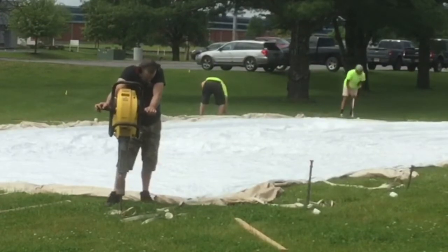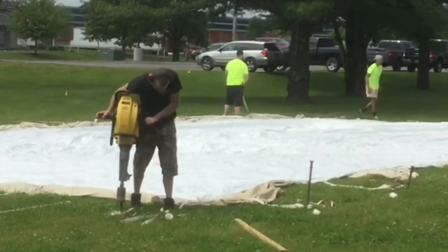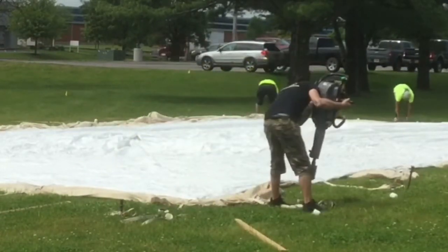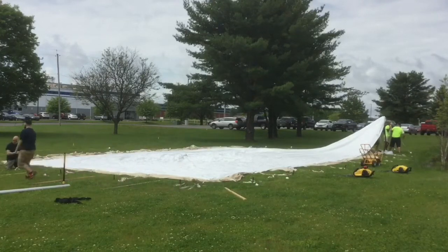Someone is going around jack hammering all the stakes down that have been prepped. You have to hammer them in a little bit first so that when the jack hammer gets on it, it doesn't wiggle all over the place — the stake needs to be firmly in the ground.